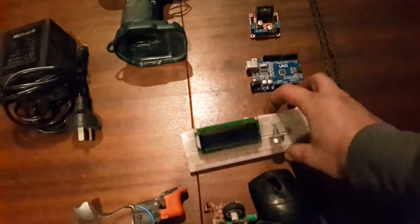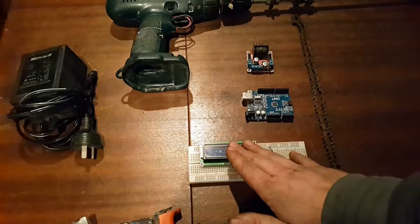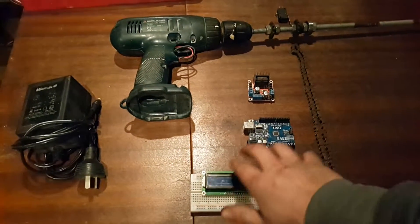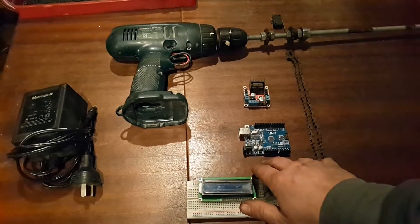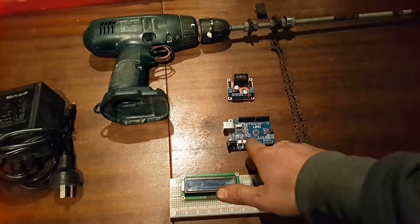I was thinking maybe having some sort of output on this, but I don't think it's going to be really necessary because I don't want to use the Arduino and bog it down with all the code. I'm thinking of actually just using a laptop and writing it all on that.